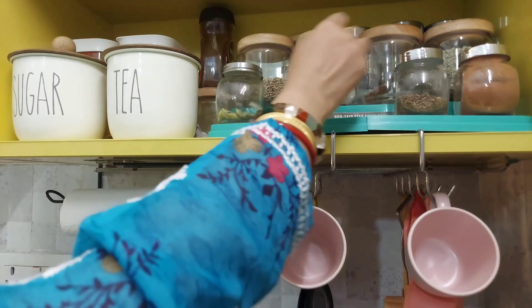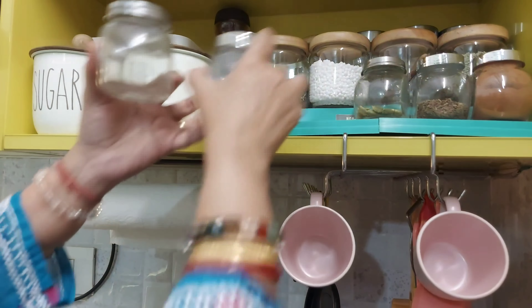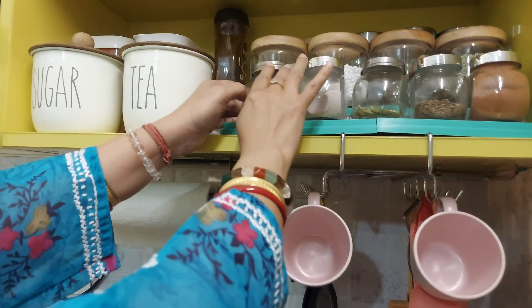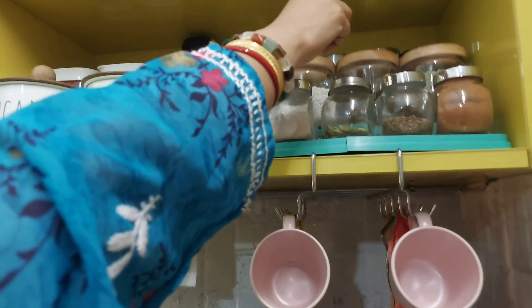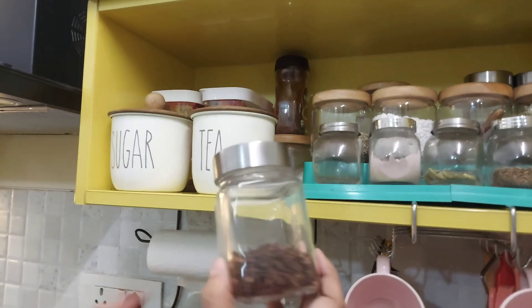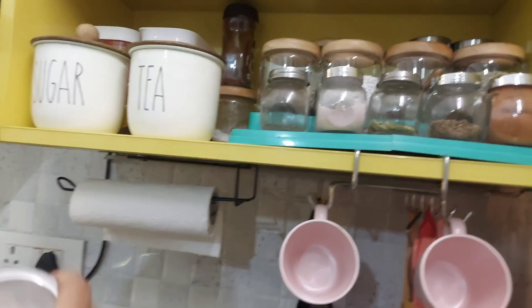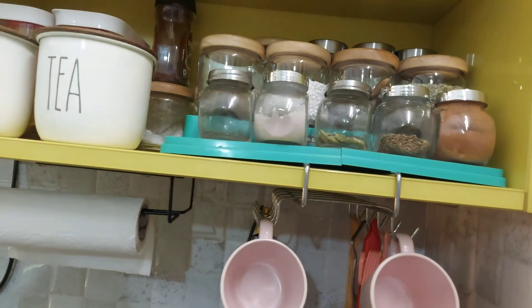The step ladder is also kept at the back. My shelf space is used properly. This is the sabudana — I will tell you all about these items. These are the regularly used things and they are kept at the back. This corner space is also utilized properly.